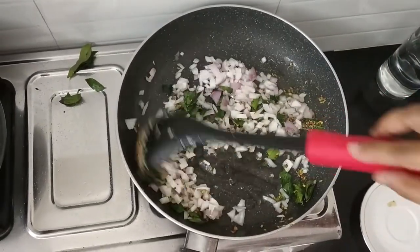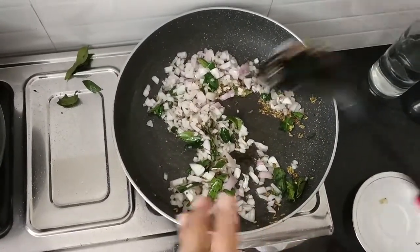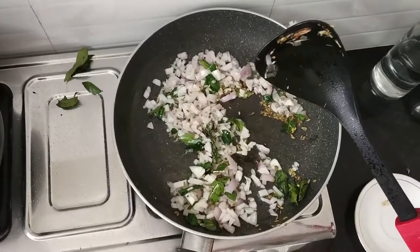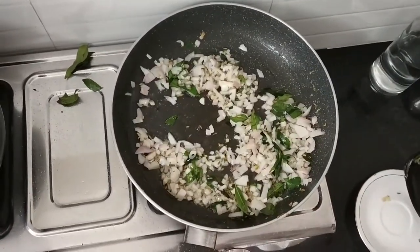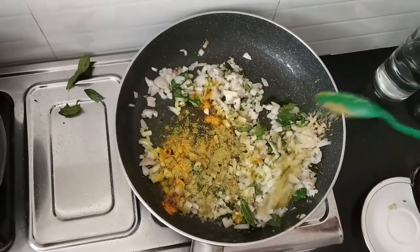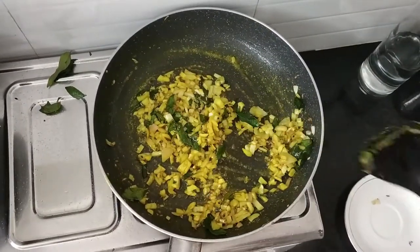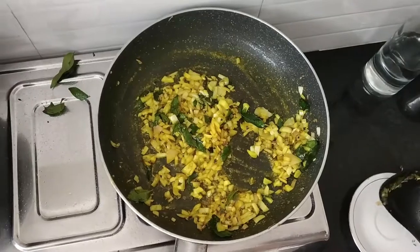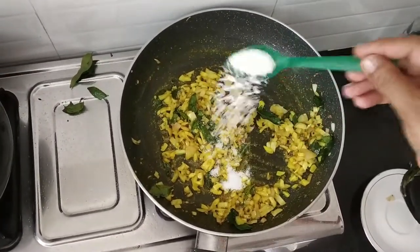When I add curry leaves, immediately you will get a nice flavor. Because this fennel seeds and curry leaves will go together and give you a wonderful aroma to this recipe. For this preparation, I am going to add 1 quarter teaspoon of turmeric, 1 quarter teaspoon of coriander powder.